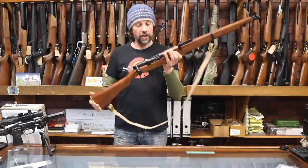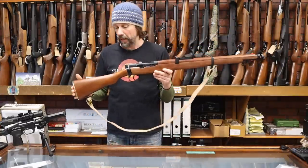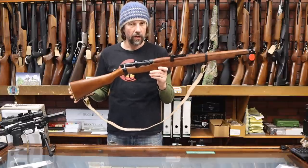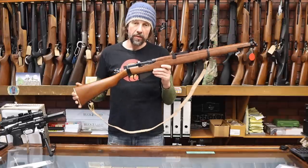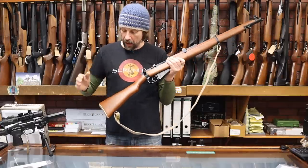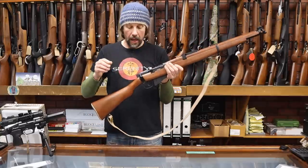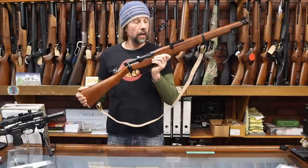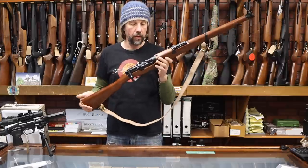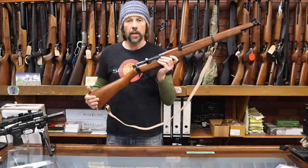What we've got is a really nice SMLE replica. It takes CO2 bulbs — single shot, the 12-gram style, the small one — which will give you around about 30 shots per bulb. All this is metal, and you've got adjustable sights. It has a proper wood stock, and this is actually one of the reasons for part of the delay — when we saw the original prototypes, the quality of the wood was not good at all.